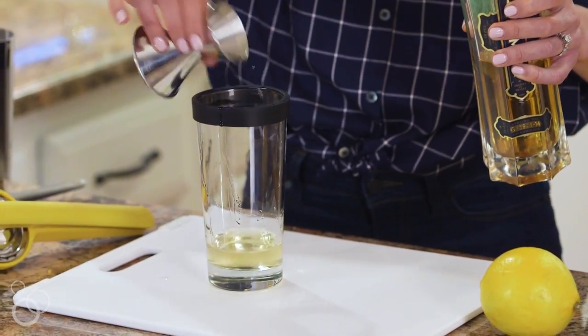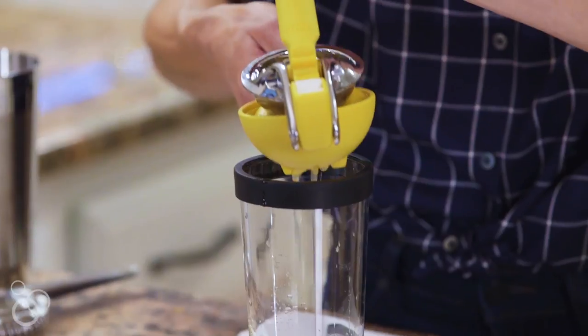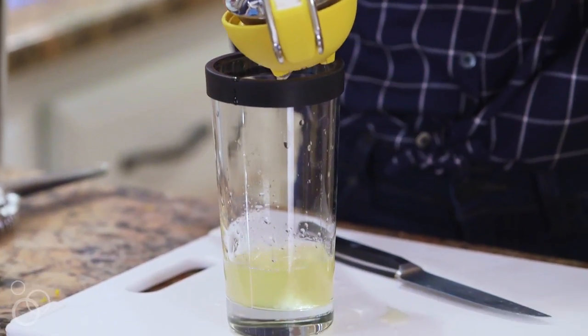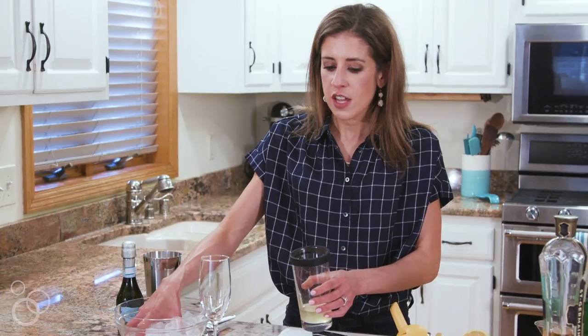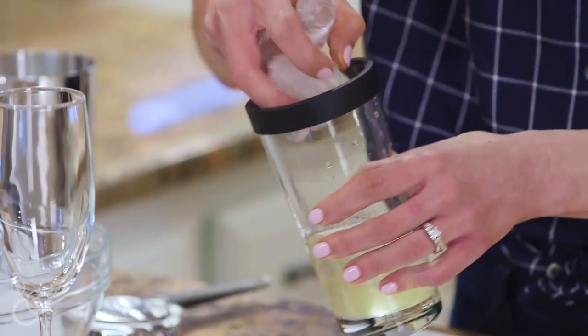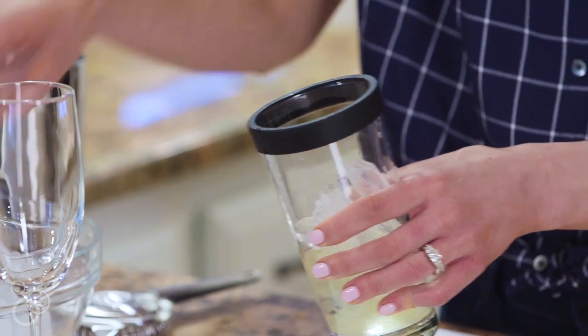Now that we have our strong flavor from the gin and our sweet from the St. Germain, we are going to balance it out with a little bit of acid from the lemon juice. It's time to shake, so I'm going to fill the cocktail shaker with ice. You want to do this after you've added the liquid, not before, so that you don't water the drink down too much.